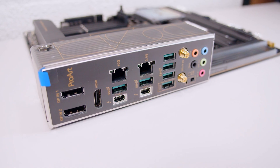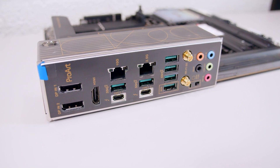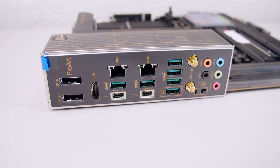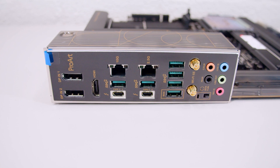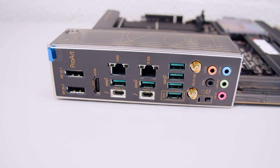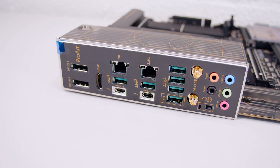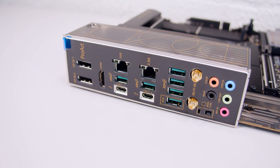For the rear I/O, here's where it gets very interesting. There are two DisplayPort connectors for pass-through to the two Thunderbolt 4 ports, and those Thunderbolt ports also support USB 4. There's an HDMI port, 10 gigabit ethernet, and 2.5 gigabit ethernet — the 10 gig is way cooler. There are several USB Type-A ports, antenna connectors for built-in Wi-Fi 6E, a BIOS flashback button for updating the BIOS without a CPU, and audio jacks for surround sound, though there's no digital audio.